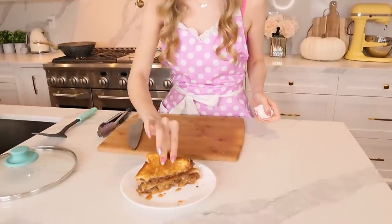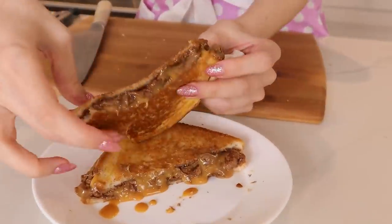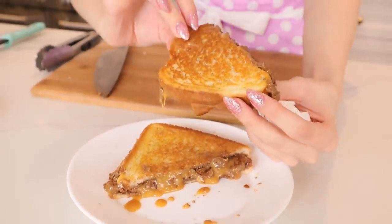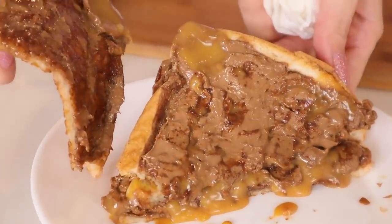This is a decadent snack you shouldn't eat every day — diabetes obviously — but you can spoil yourself once a month. The caramel is perfect, and the butter on the bread adds a perfect caramelization. Wow — W-O-W.